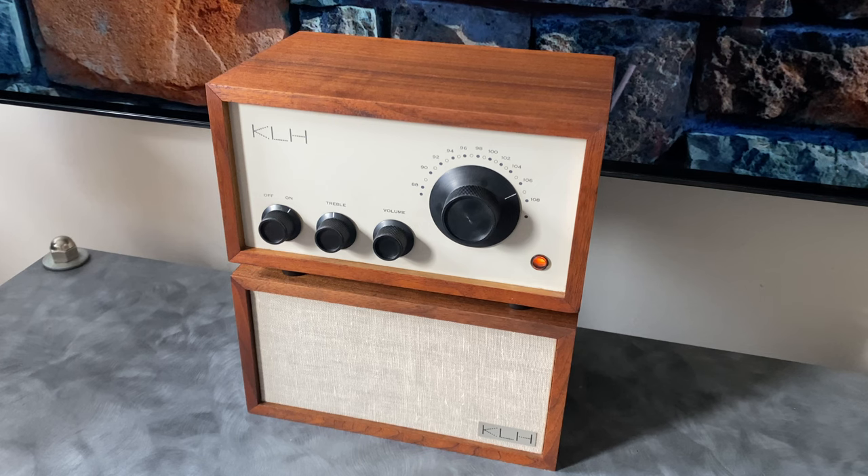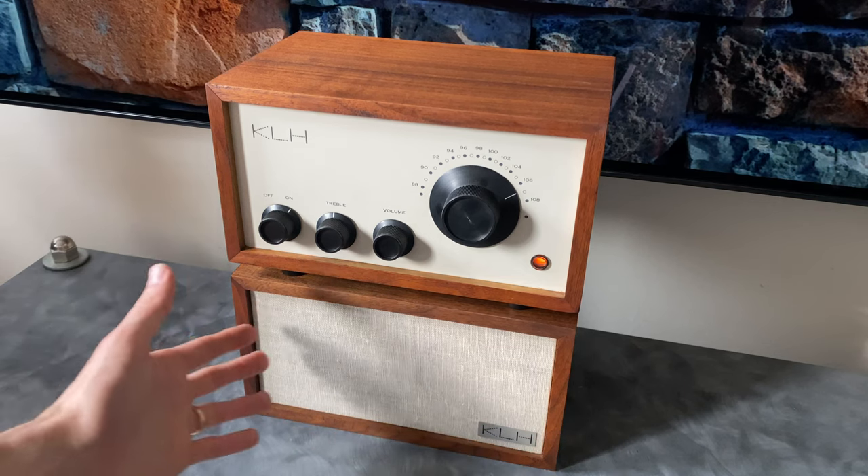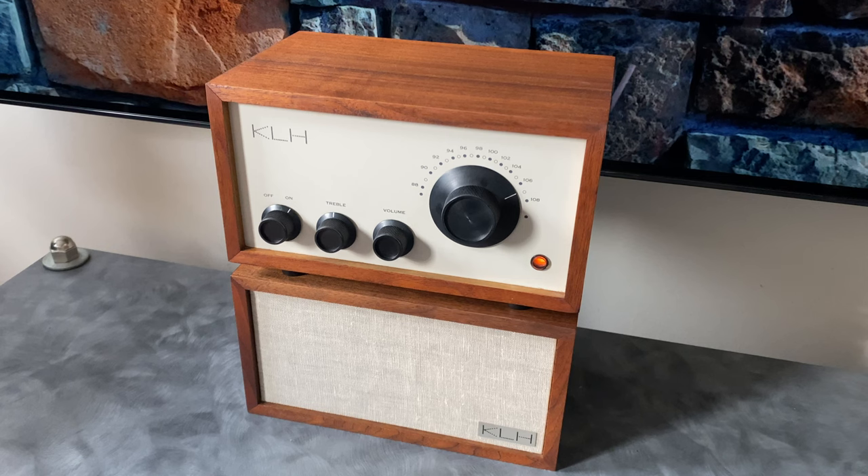Thanks again for stopping by the channel and checking out this six-part series on the KLH Model 8 restoration. I want to make a special thank you to Jay Kent for putting together that amazing document I used as a guide during this restoration — having documentation like that allows someone with enough experience to get a very good result on the first shot, because someone else has already done the experimentation, things like the grill cloth method. Having that type of documentation really speeds up the process and makes for a great end result. If you like this content, please subscribe and I'll see you next time.